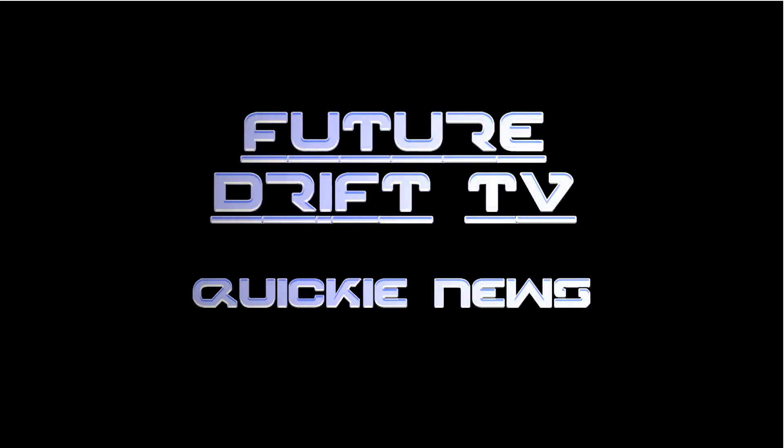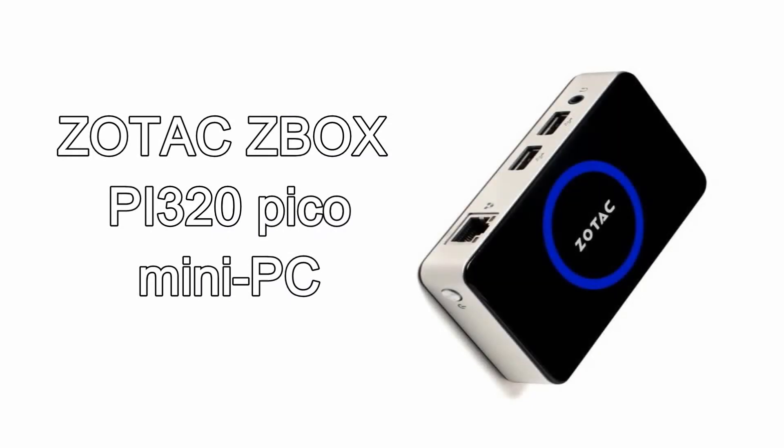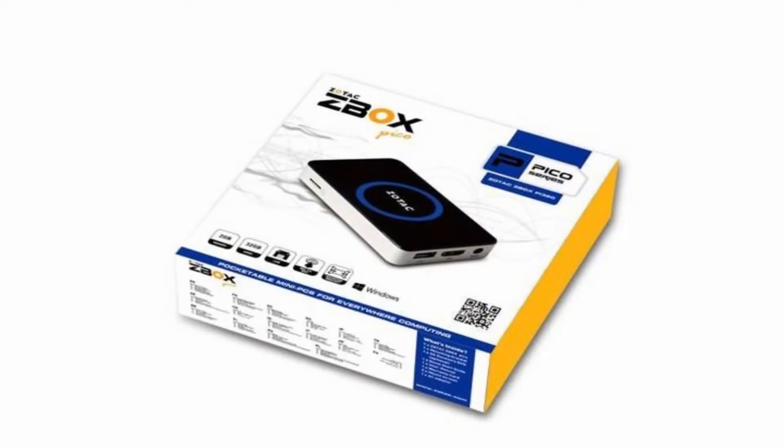This is FutureDrift TV quickie news. Today, the Zotec Z-Box PI320 Pico. Zotec shrinks the mini-PC further with the pocket-sized Z-Box PI320 Pico.